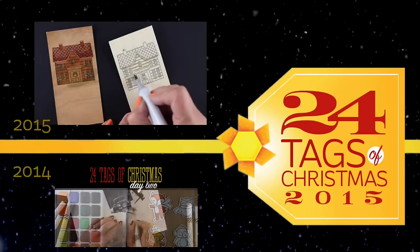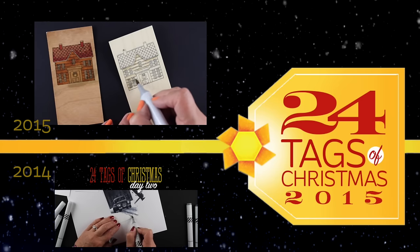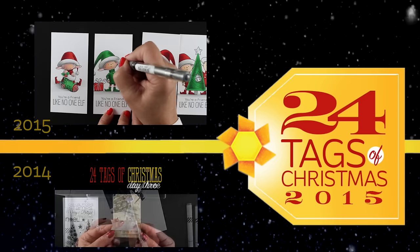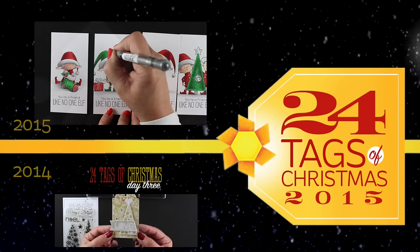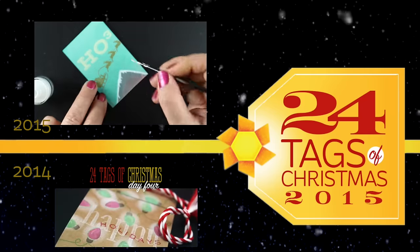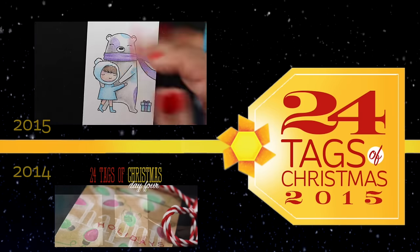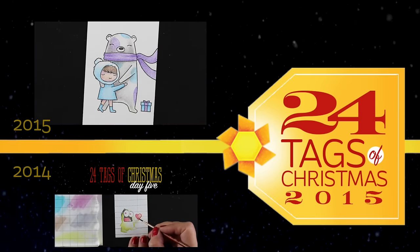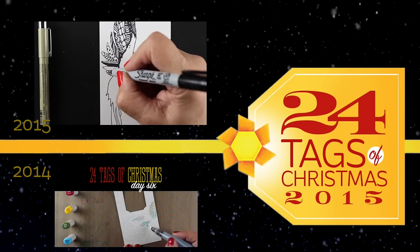I can tie my twine right around that little brad. How fun was that! I hope you enjoyed this — if you did, click the like button and make sure you subscribe so you'll get all the other videos in the 24 Tags series. As the videos go live, the playlist shown here will have more videos added to it. The playlist below is last year's playlist if you want more tag ideas. Head over to the blog link in the description for information on the giveaway, and I'll see you guys tomorrow — bye bye!